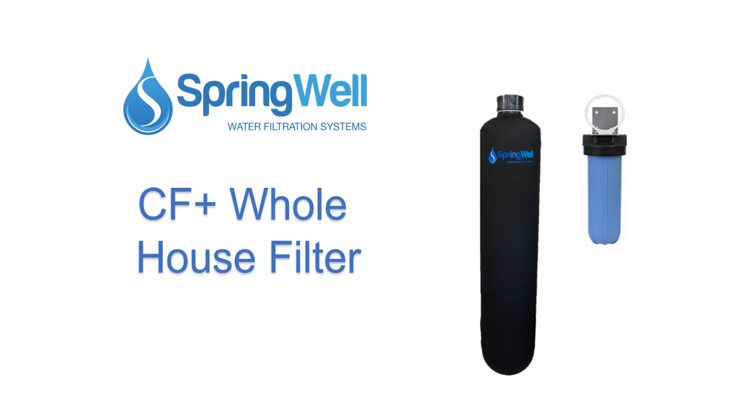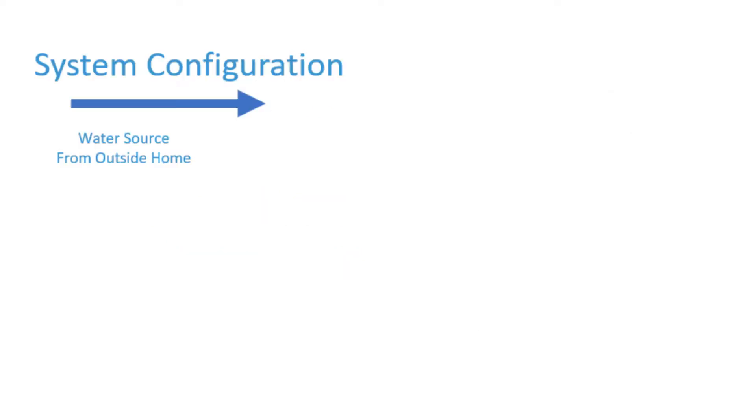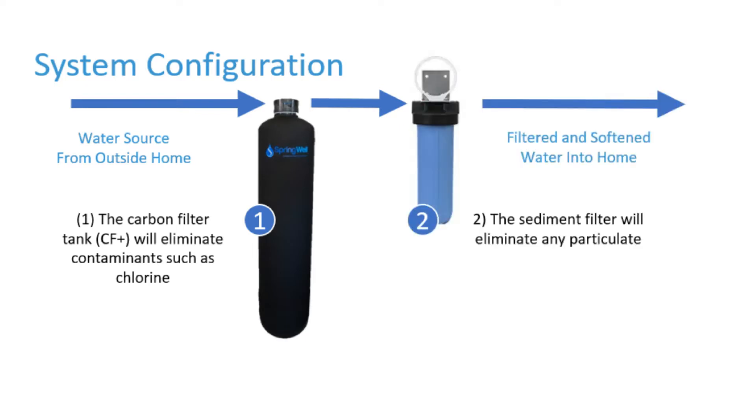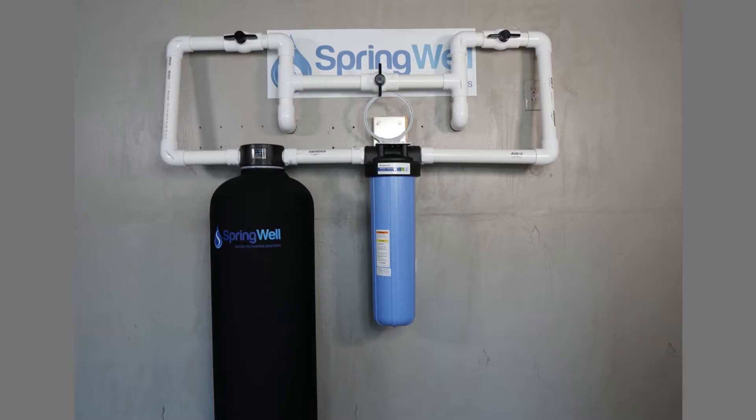Congratulations on your purchase of the whole house filter. This system works in two stages. The carbon filter will eliminate any contaminants such as chlorine, and the sediment filter will eliminate any particulates. This video will walk you through the installation process.